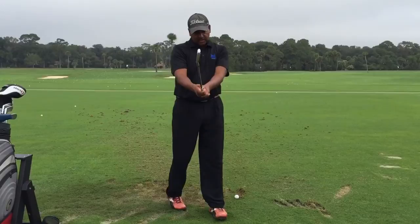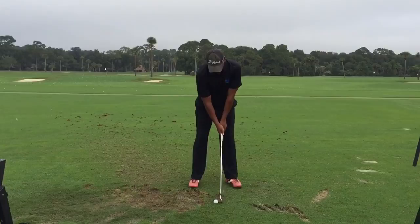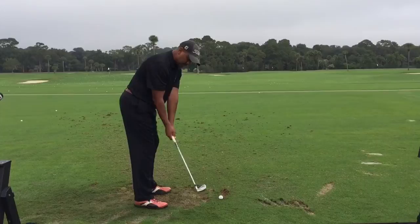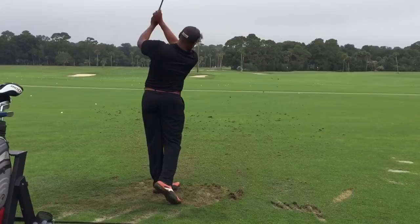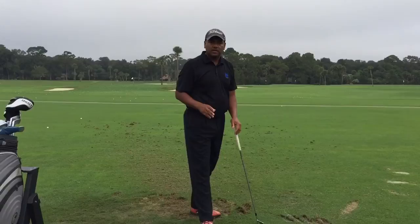Again, you want to shut that club face a little bit. Ball's back in my stance, just a little bit back off center. The club still comes back on plane, still comes here, arms still drop. Your grip and posture are taking care of you. And that ball just stings right up the fairway.